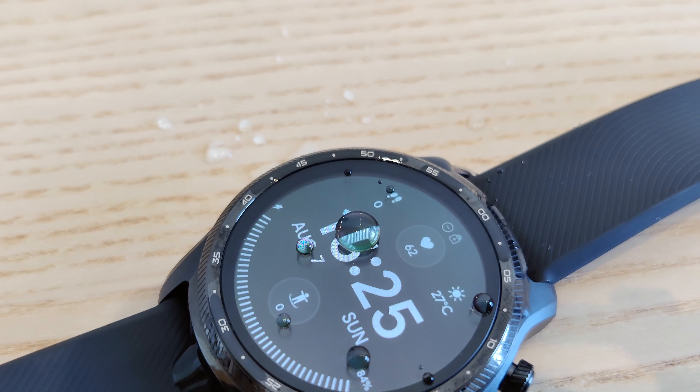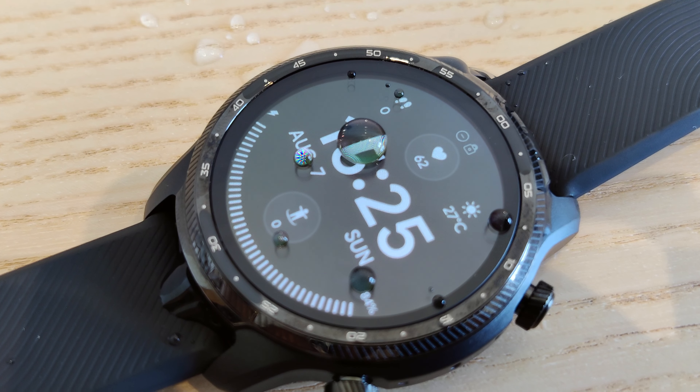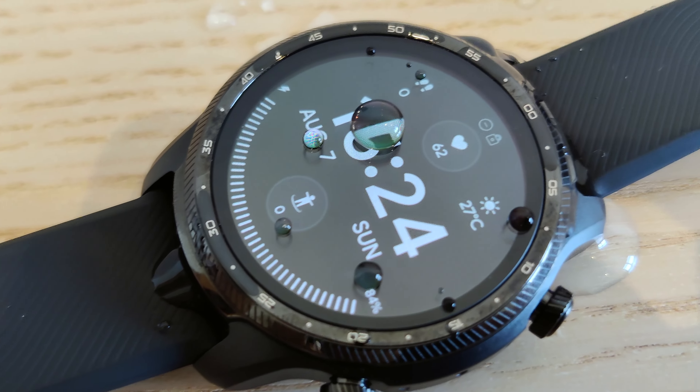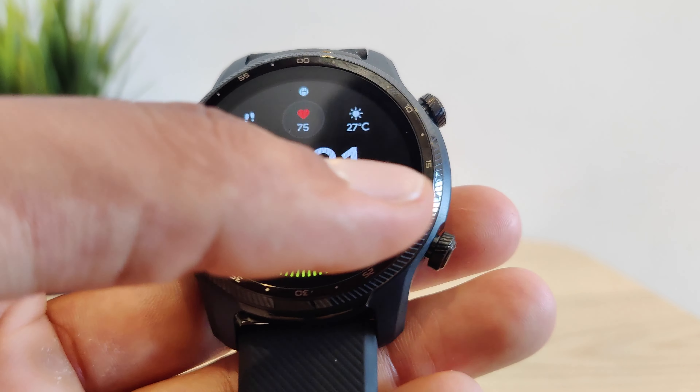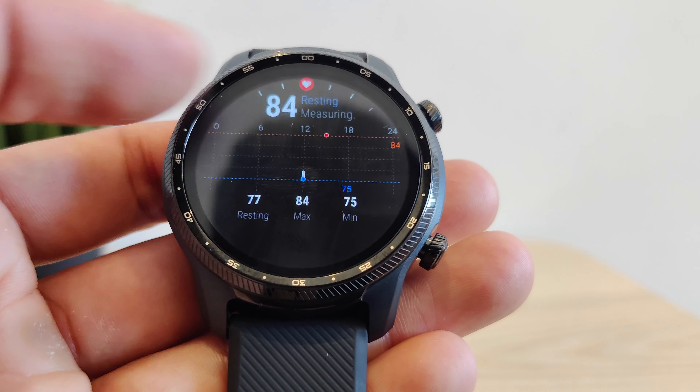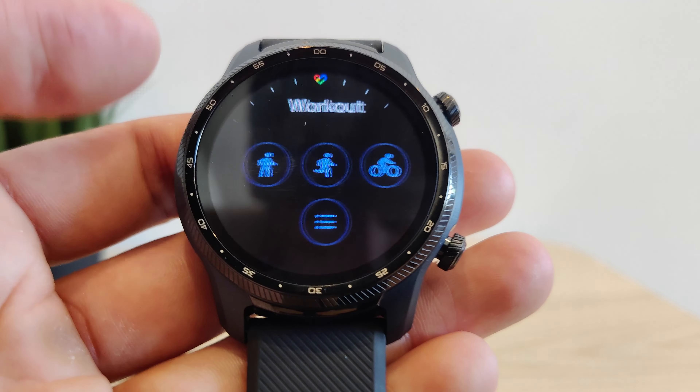When it comes to having some music while you're exercising via Bluetooth 5.0, you can listen to your favorite downloaded Spotify playlists and podcasts without even needing your phone with you. This watch is currently selling at around $300 on Amazon, which I feel is a very reasonable price for this much tech.